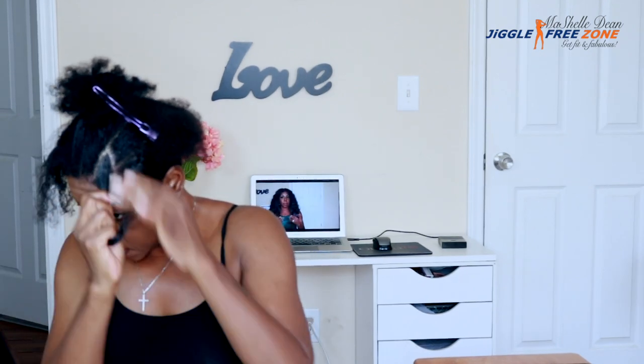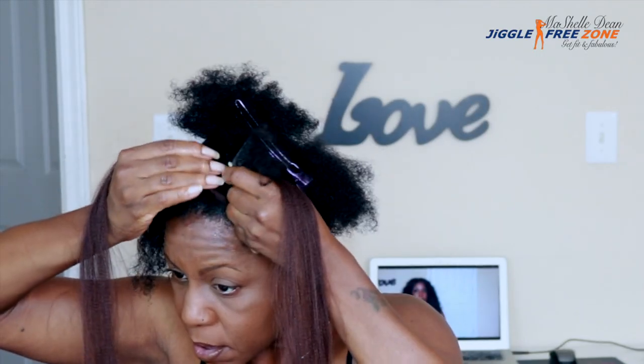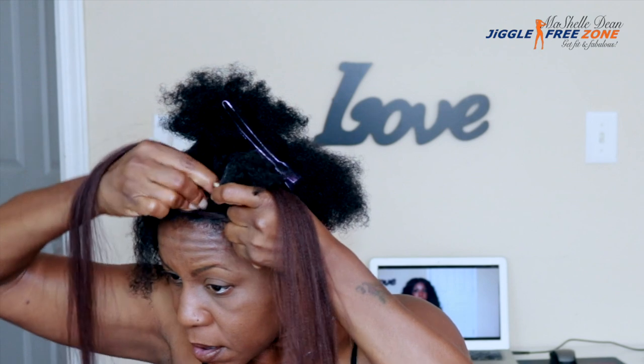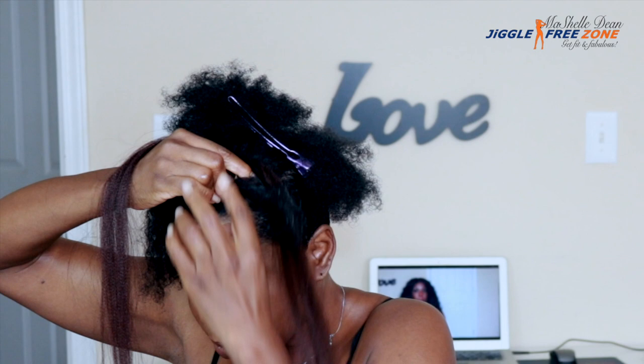I'm going to apply some Dark and Lovely Cream Glaze to the ends to get them nice and smooth. To start the box braid, I have three strands of hair, using my natural hair as one of the strands, and then you just braid as you normally would.